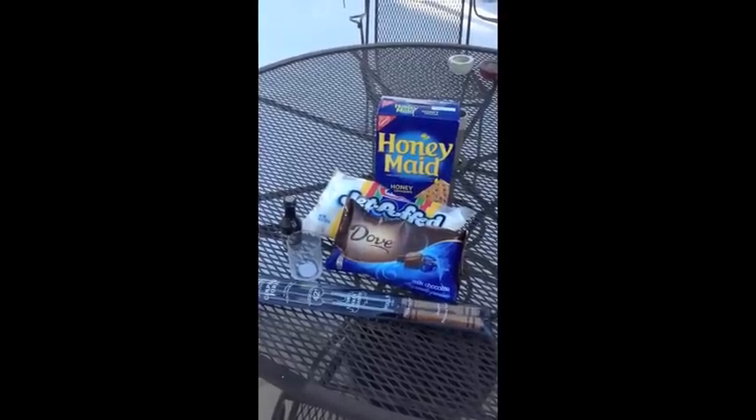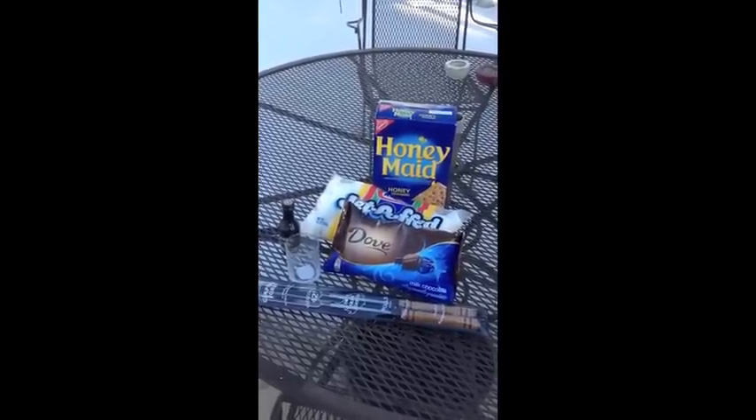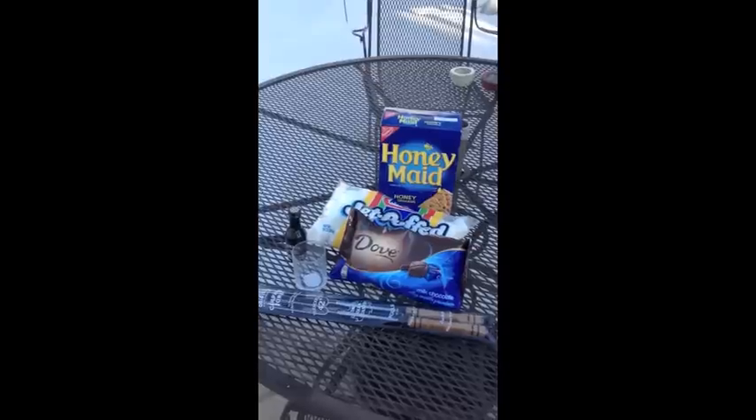Remember those fun times when you were a kid, camping and having your s'mores at the campfire? Well now as an adult you too can enjoy your own s'mores.